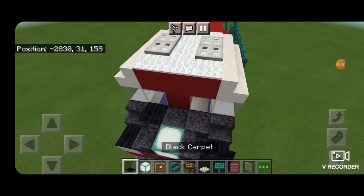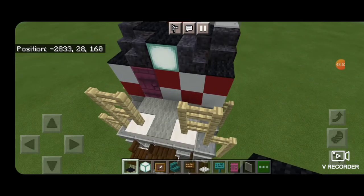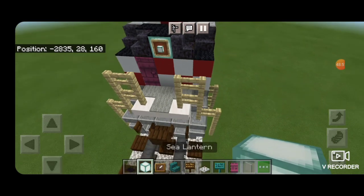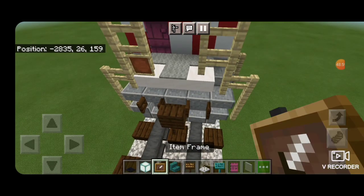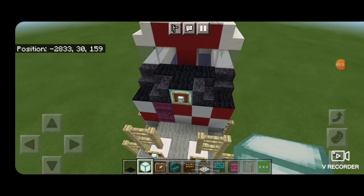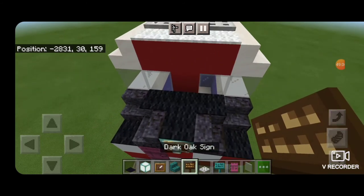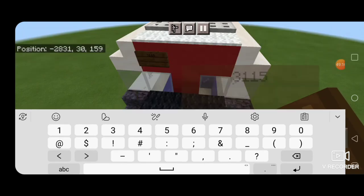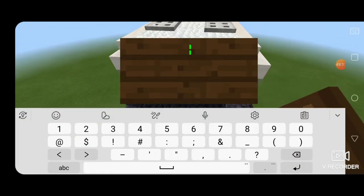Take black carpet and make a T-shaped pattern on top of the nose. Then put an item frame over that sea lantern with another sea lantern in it for the headlight, and two item frames down here with sea lanterns to be the ditch lights. On the top front above the window take a dark oak sign for our locomotive number 3-1-1-5. Same thing on the other side.